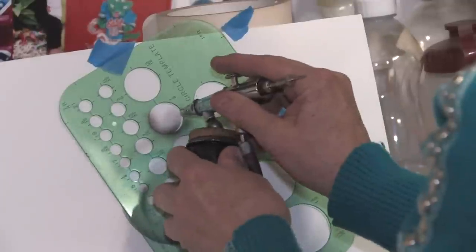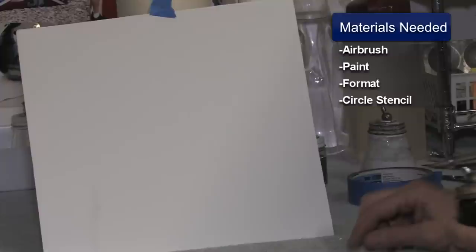Hey, this is Susan Posner at susansairbrush.net. Today we're going to be teaching you how to do a bubble. You'll need the following materials: your airbrush and your paint, your format that you want to airbrush on, and a stencil with your different size circles.